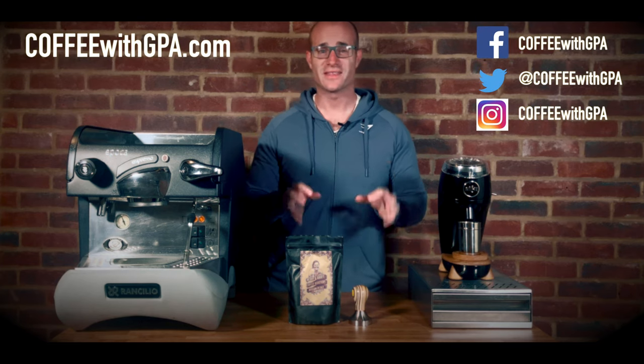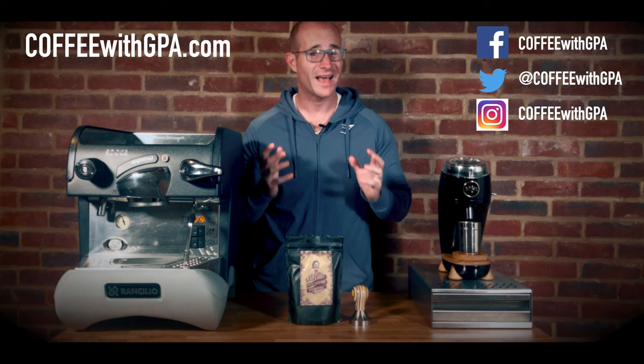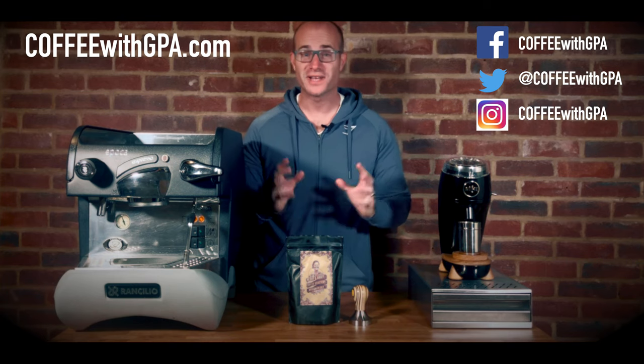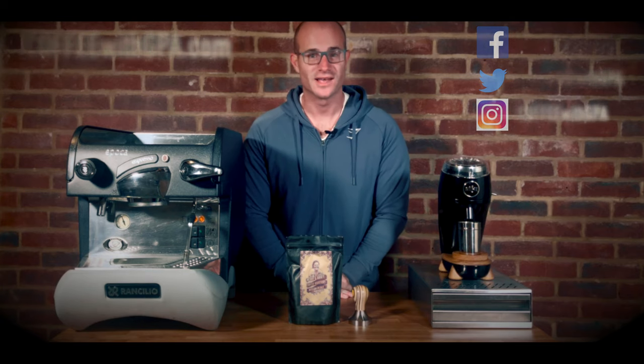Thanks for joining us on another video on coffeywithgpa.com. Don't forget to subscribe if you haven't already, and please like this video and leave any comments if you have feedback or if you've tried this coffee as well, let us know.